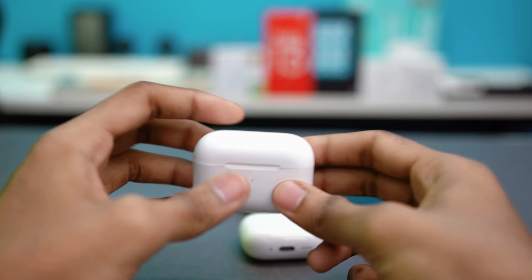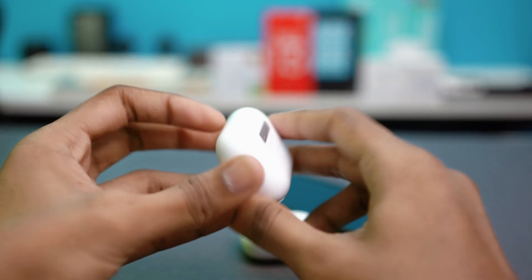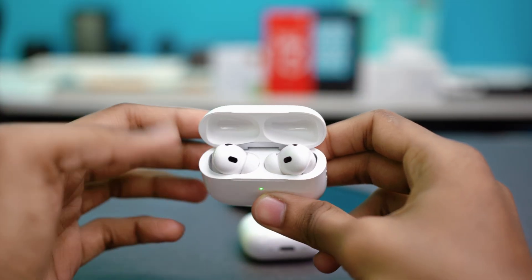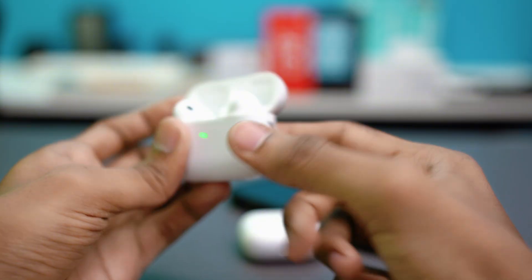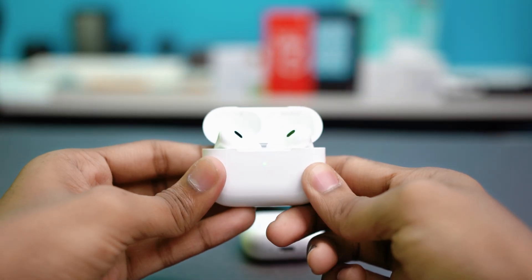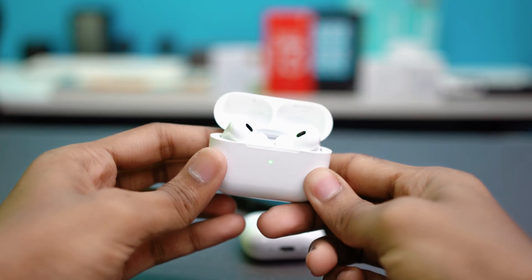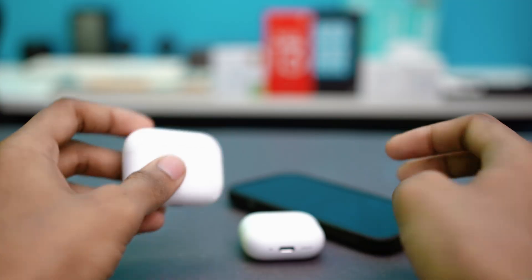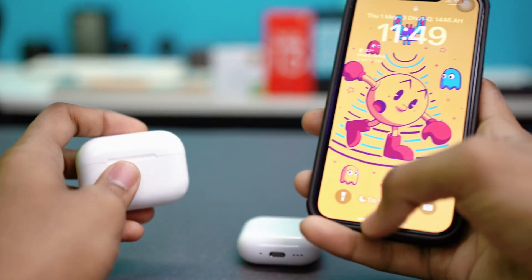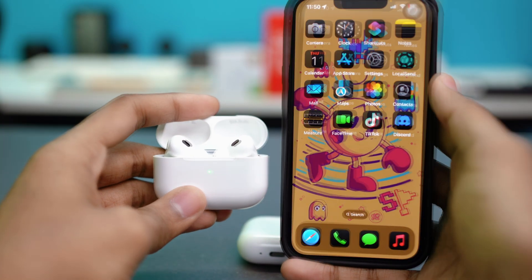If your AirPods have a physical button on the back of the case, put both AirPods inside, close the lid, open it again, then press and hold the button for 15 to 20 seconds. The light will flash white, then red, then white again to complete the reset. Once done, unlock your iPhone and try to connect.